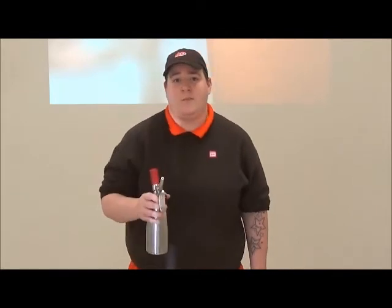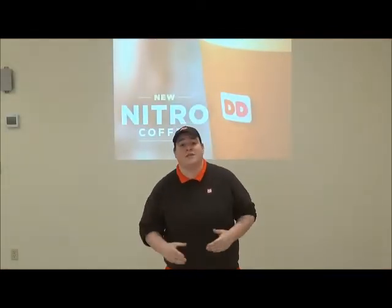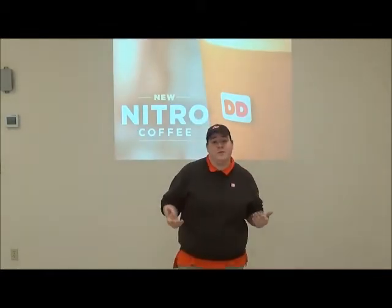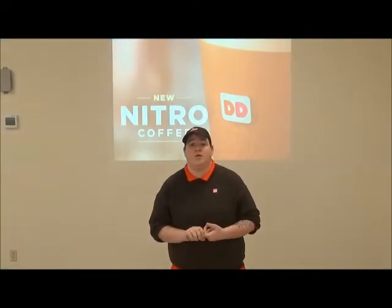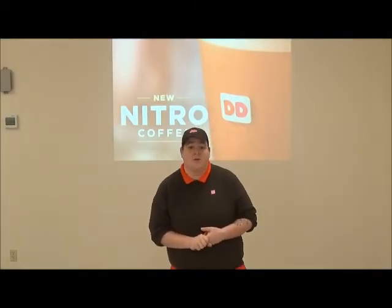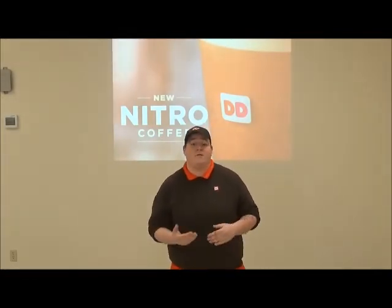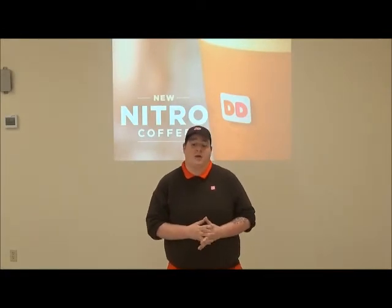That should be perfect enough to have a good Nitro coffee made. Nitro coffee — it's cold brew infused with nitrogen. It's for a bold taste, a smooth creamy texture, and served cold without ice. It's really crucial that you know the right amount to shake, because you can't have too much foam or not enough foam in your drink. If they want a flavor, sugar, or anything added to it, you add that before adding the Nitro to the cup.